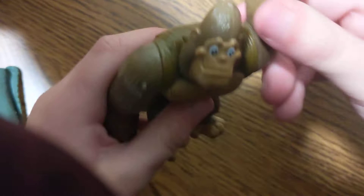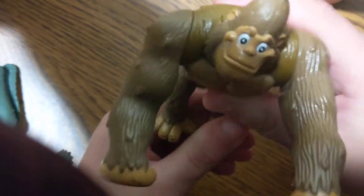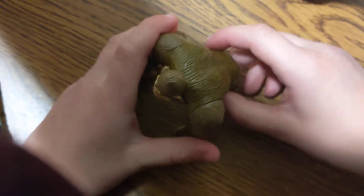Number two in the set is the orangutan. You can move his arm up and down like so, and then you can move his feet around. You can move his head a full 360 degrees, and you wind it up — wind up nice and tight — ready.